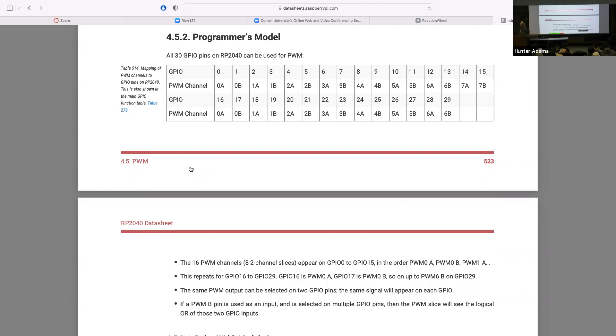To summarize: any GPIO can have a PWM output. There are eight PWM slices, each of which can have a totally different period and duty cycle. Each slice matches to two output channels, which will have the same period but might have different duty cycles. Furthermore, you can have two copies of each output channel with the same period and duty cycle. For lab three, I recommend picking a PWM slice, having one H-bridge control signal be output A and the other be output B from that same slice.